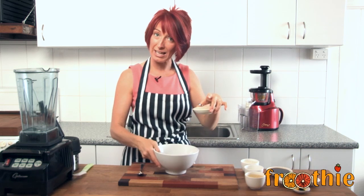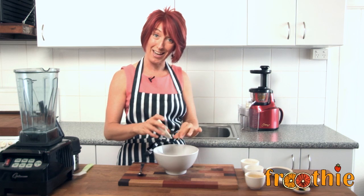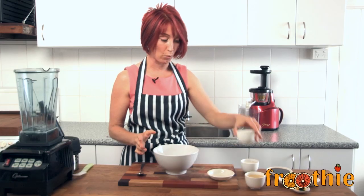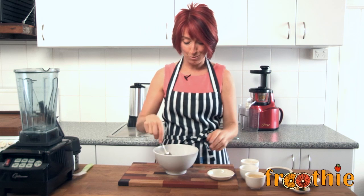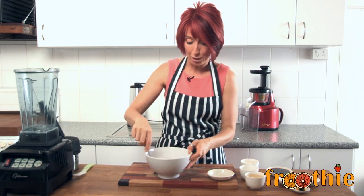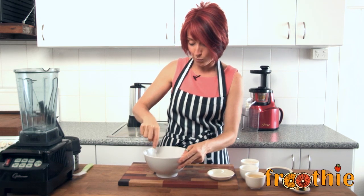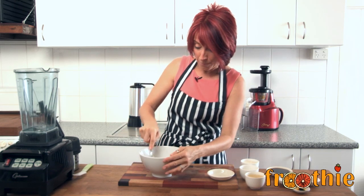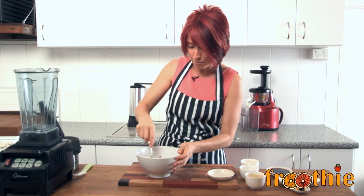We're going to take 2 tablespoons of psyllium husk. Now this recipe can be adapted — if you have agar flakes, you can use 1 tablespoon of agar flakes mixed with 1¼ cup of hot water. If you don't have agar flakes, 2 tablespoons of psyllium husk will work just fine. It gives a nice spongy, almost marshmallow-y texture, whereas agar flakes give a more cheesecake-y texture. Either way, it tastes fantastic. Just mix this really well, thoroughly, until it forms a nice little ball.